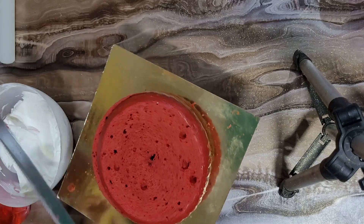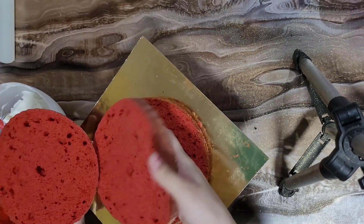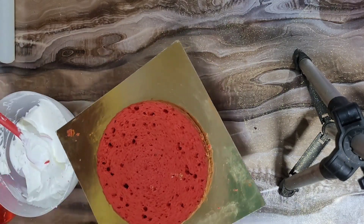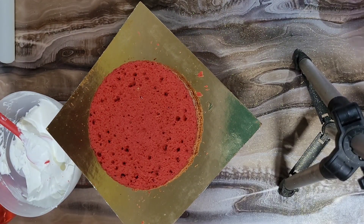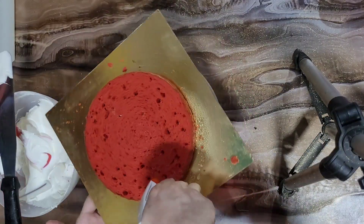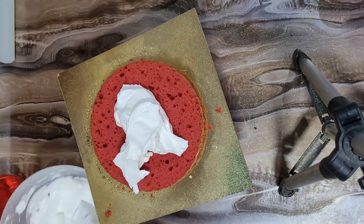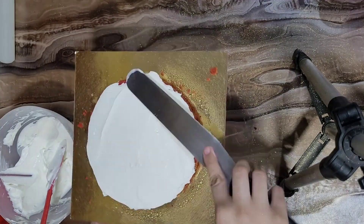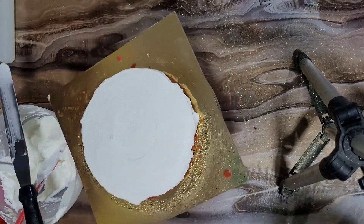As I explained in my first video, traditionally red velvet sponge was made from beetroot for its red color. In modern times, people use cocoa powder, vinegar, buttermilk, curd, and red food color. You can use a condensed milk recipe, oil-based recipe, or butter-based recipe for the sponge.